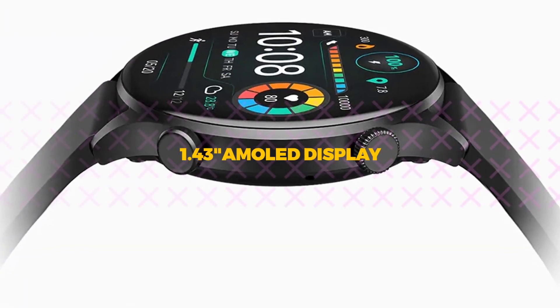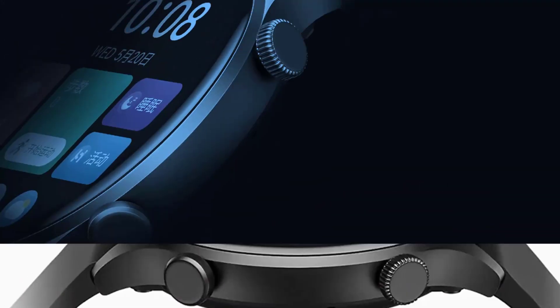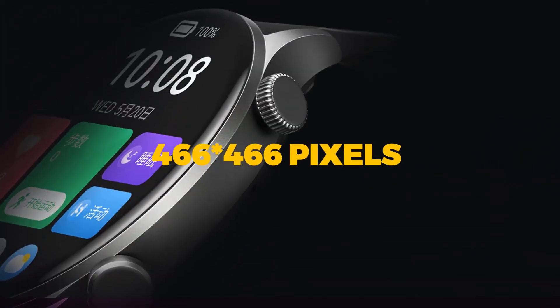It comes with features that you will find in relatively expensive smartwatches. The smartwatch comes with a 1.43-inch AMOLED display and many useful features that you will need every day.